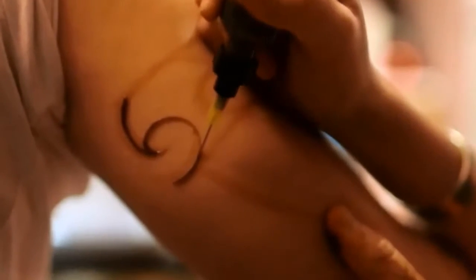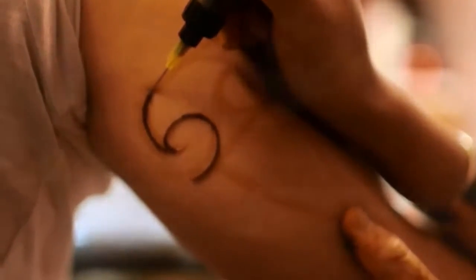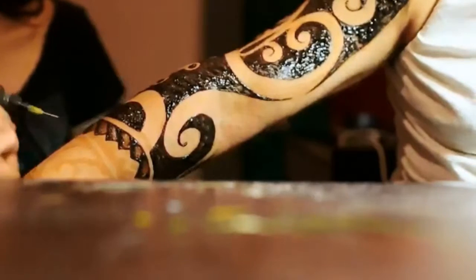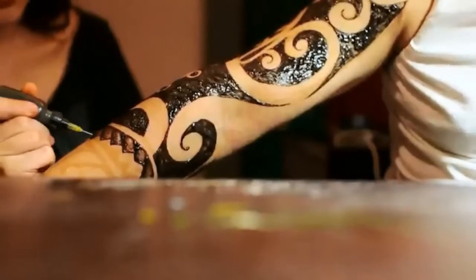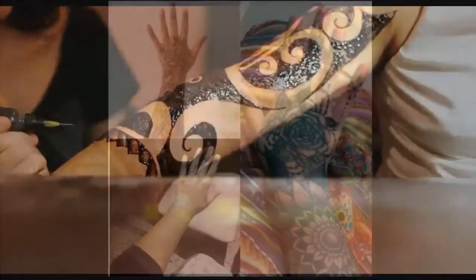Let the gel sit undisturbed on the skin for at least 2 hours. Peel the dried gel from the skin and wash the area with warm, soapy water. This is essential to keep any remaining Jagua from transferring to clothing or other parts of the body.